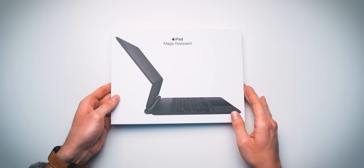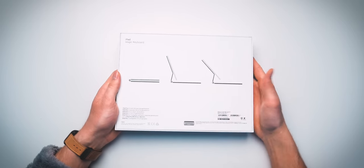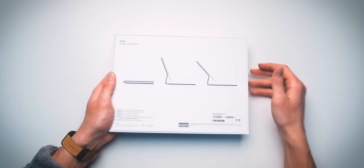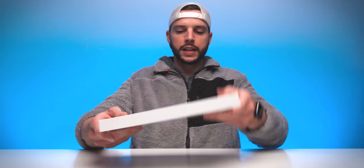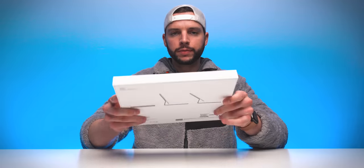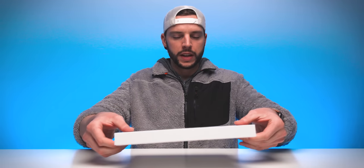Quick look at the box — you can see 'iPad Magic Keyboard' right there on the front. We get some more information on the back about what it actually does when it unfolds and how you're actually going to use it, and nothing else on any of the other sides. So literally just a front and a back, in case you're curious about that. But now for the most important part — the reveal.